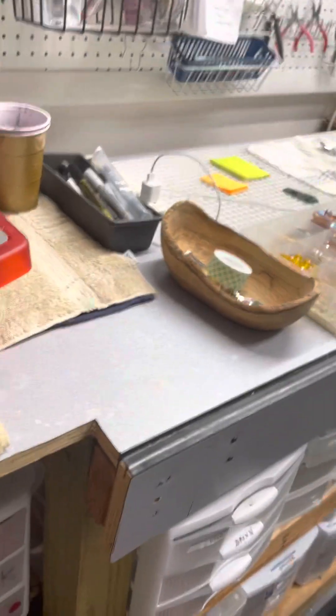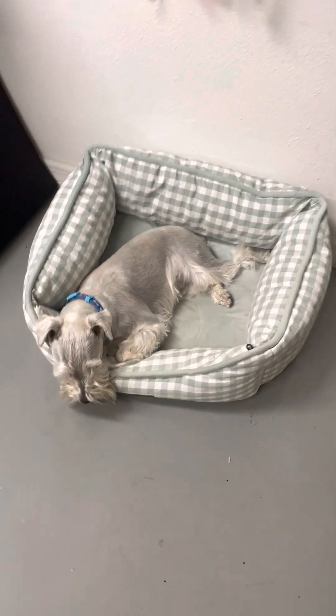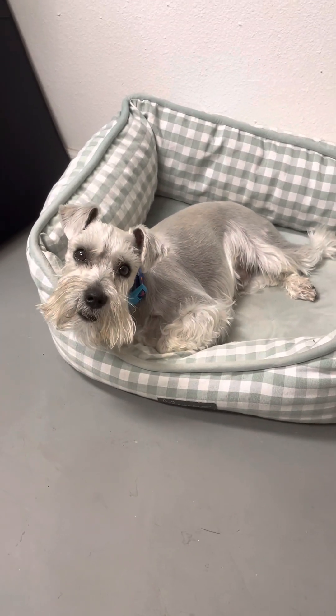That's pretty much it in a nutshell. And then this is my shop dog right here, who keeps me company. Say hi, Pantley. Say hi to everybody.